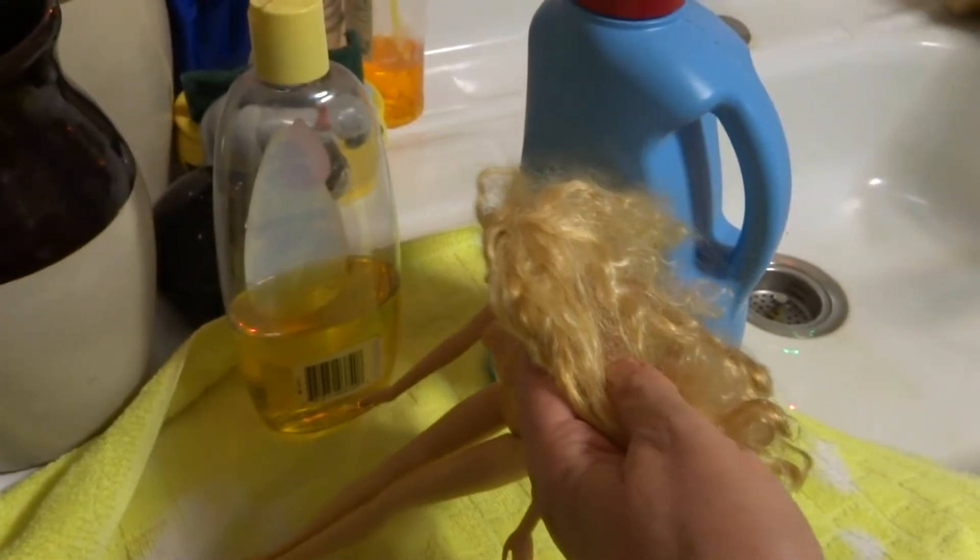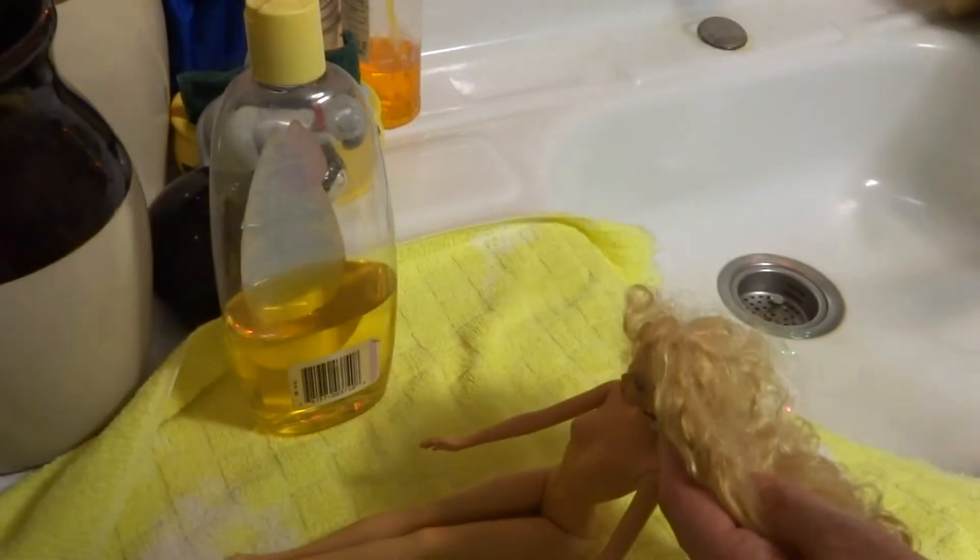I've got my cheap fabric softener. I'm going to back out a little bit so you all can see what I'm doing. We don't need the fabric softener until her hair is completely washed.